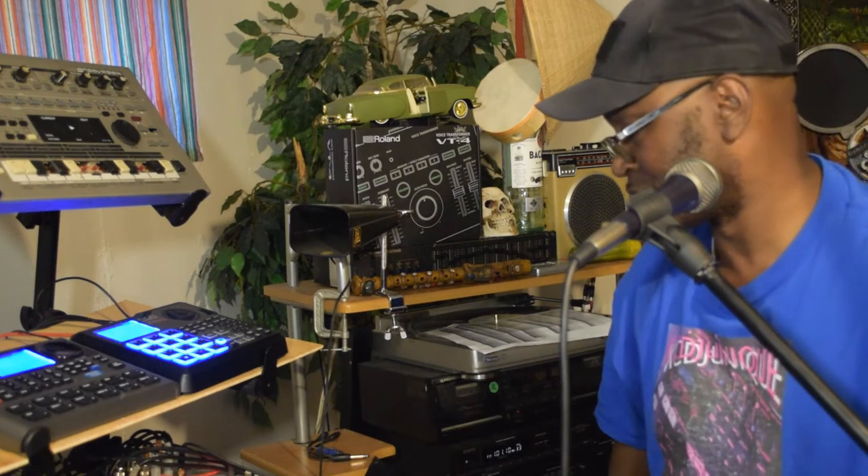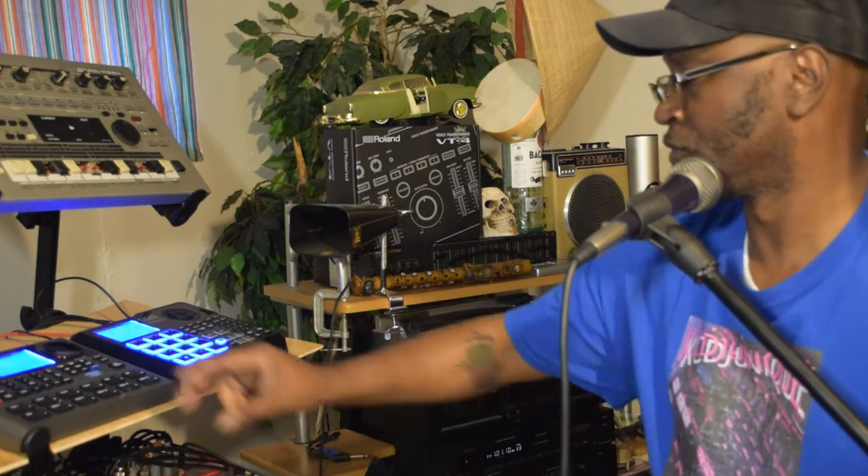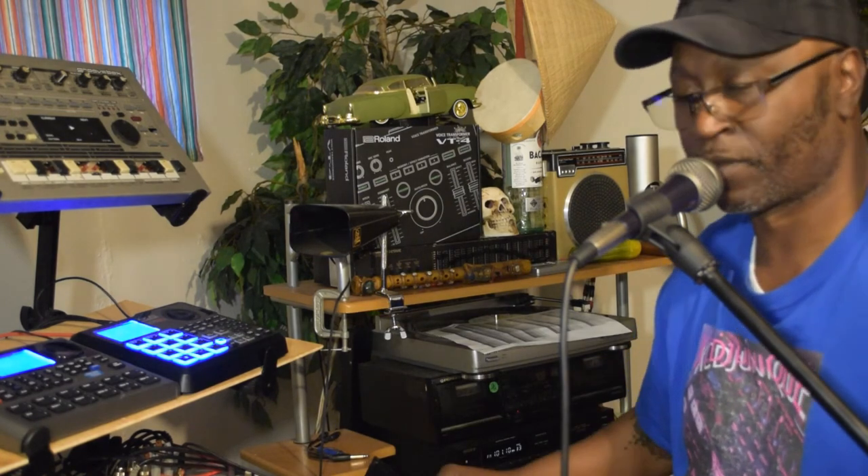Man, I just wanted to show y'all that. Alright y'all, I'm out — but let me go ahead and do something right now, hold on.